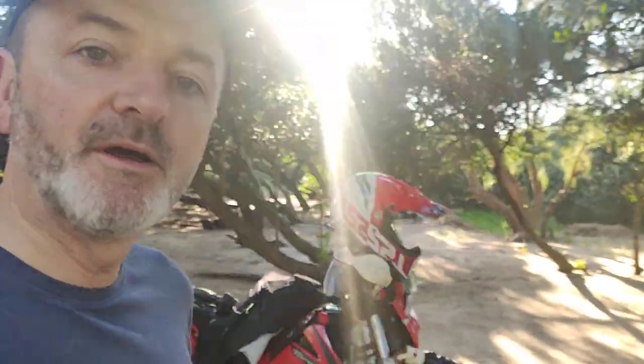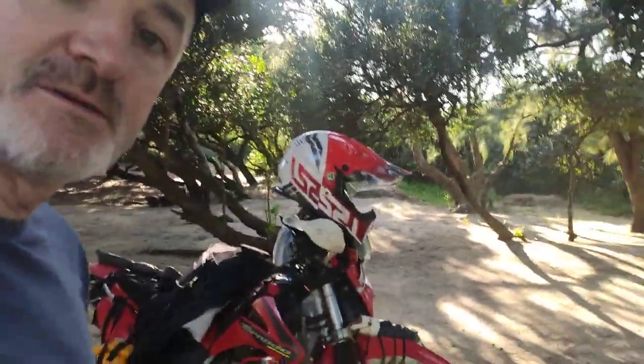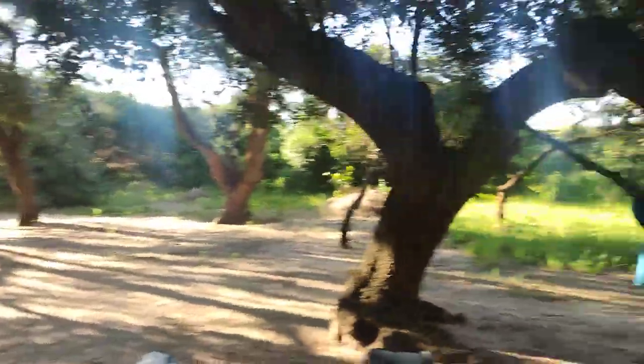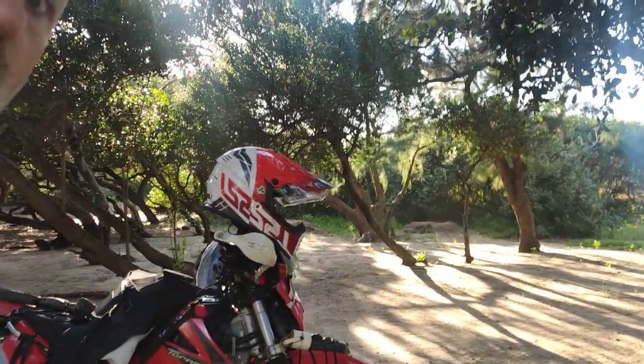Hi everyone, welcome to Mozambique at about 5:30 in the morning. I'm just doing a quick video because some people have been asking what I did about the bike, and I'm going to run through what you need to bring when you're overlanding on a bike.